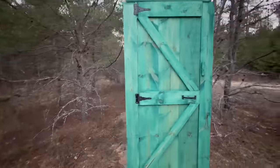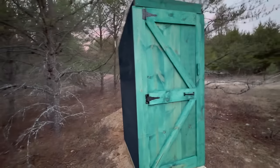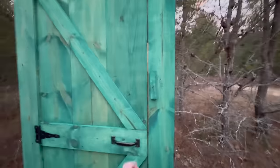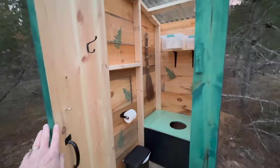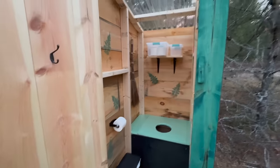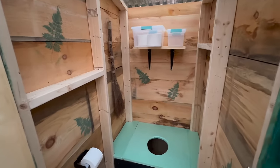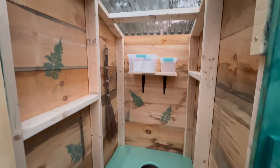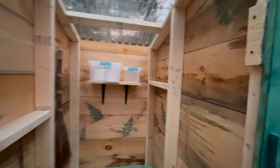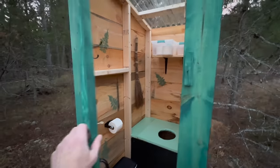So this one is all done — turned out good. The black is what I really wanted to blend into the environment. It just disappears in the landscape. Look at how nice that turned out — beautiful, simple outhouse. Everything you need. Really, a little bit of rustic character to it. I like it. Turned out good.